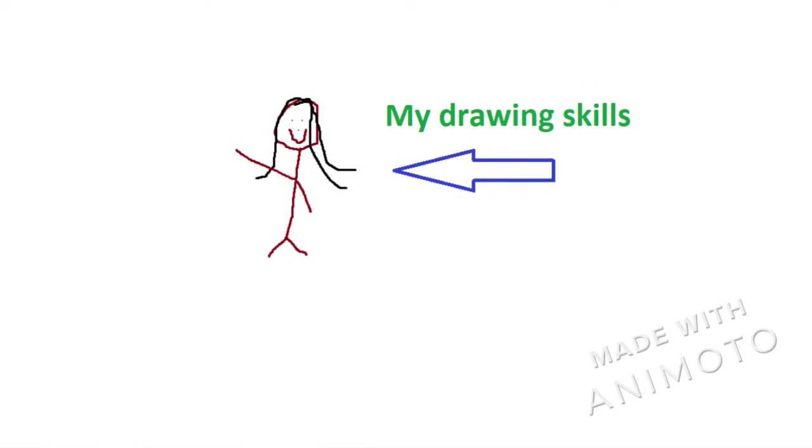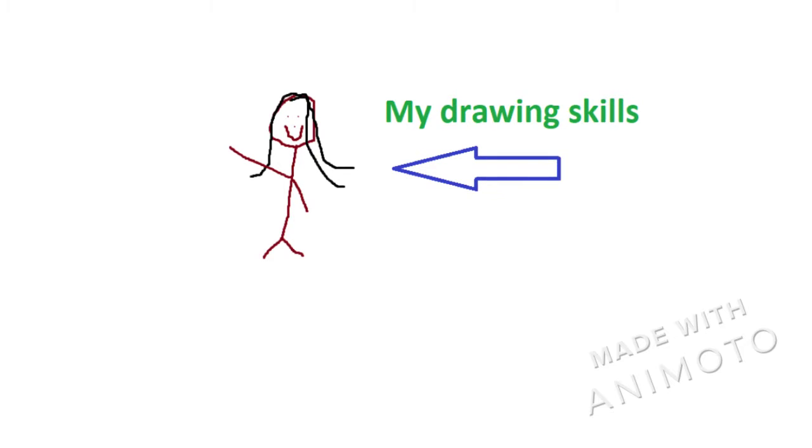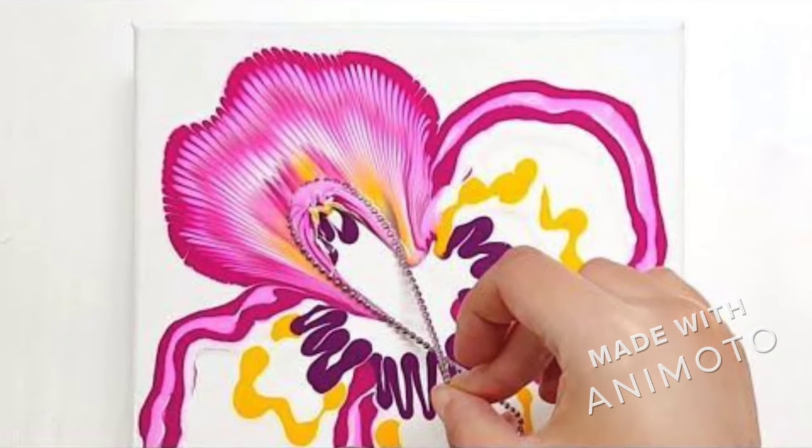Before we begin, I do want to make a disclaimer. I am not an artist. I have an art table in my house because I think it's fun to do crafts, but I have no artistic talent — I'm just following directions and enjoying myself along the way. Art is a great stress relief outlet, and I hope you find some calm and peace while you're doing this art project. Okay, let's get started.